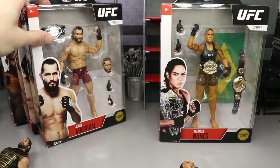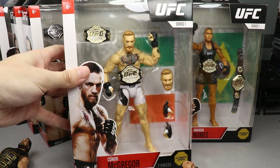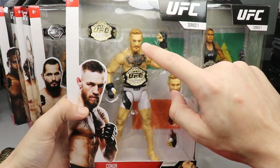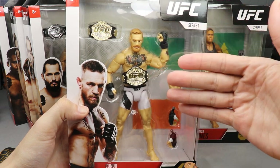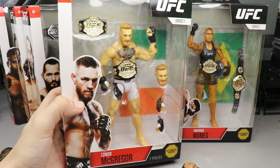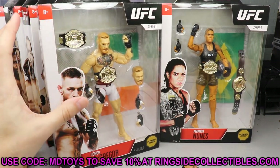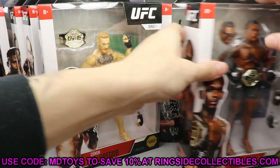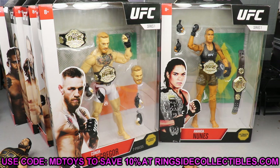We also have Amanda Nunes who comes with two championships — just some really cool stuff right there. These figures look pretty damn spectacular and I can't wait to crack them open. There's Conor — I feel like he could look better if you repainted the hair a little bit darker, it would make the contrast of the skin tone look better. Let me know if you guys would like a full in-depth review of the full wave. If you want to grab these, go to Ringside Collectibles and use promo code MDToys to save 10%.